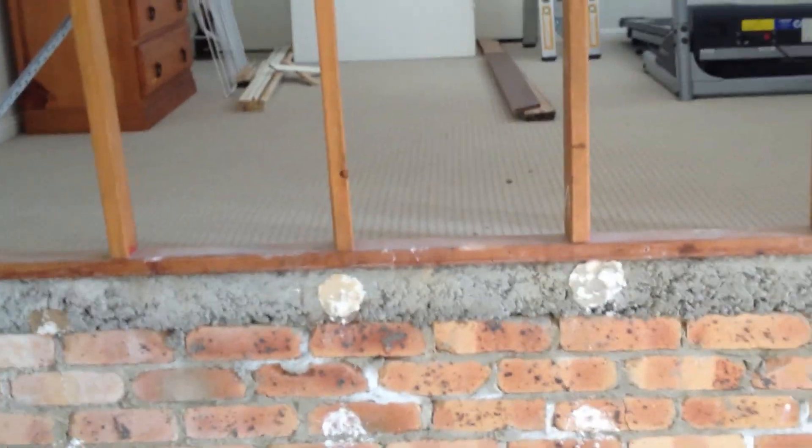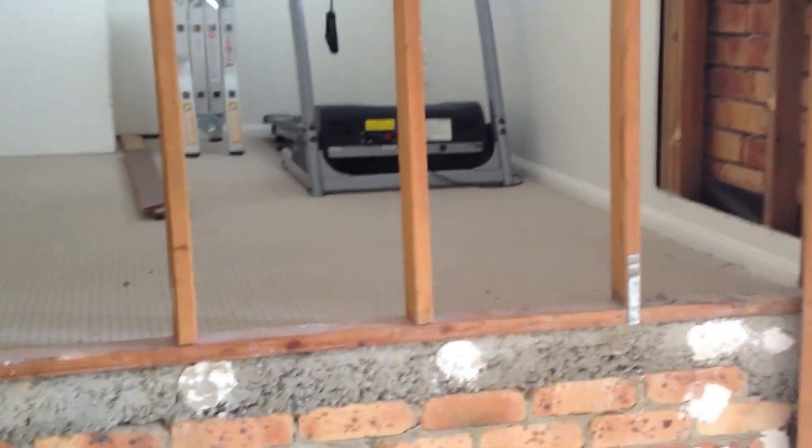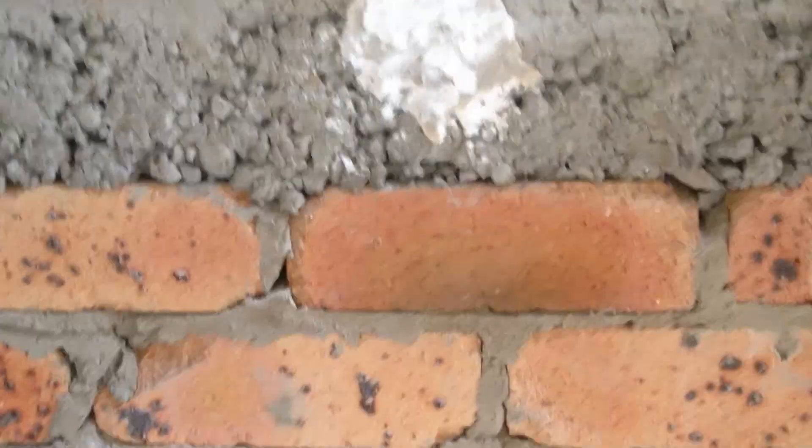It runs along the bottom. It's exposed brick but it hasn't been waterproofed or treated for termites or anything like that. You can see how the timber wall sits on top of the slab — there's your slab and there's the bottom of the timber wall.